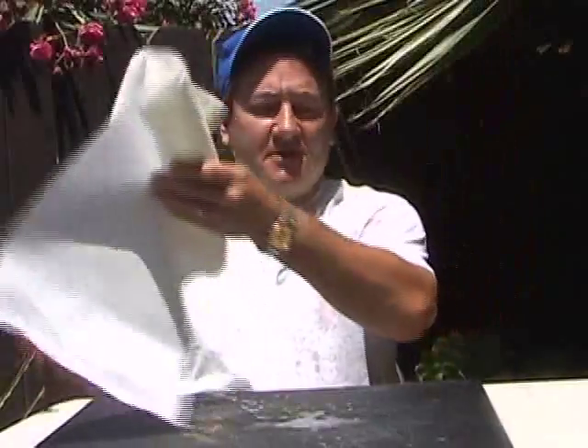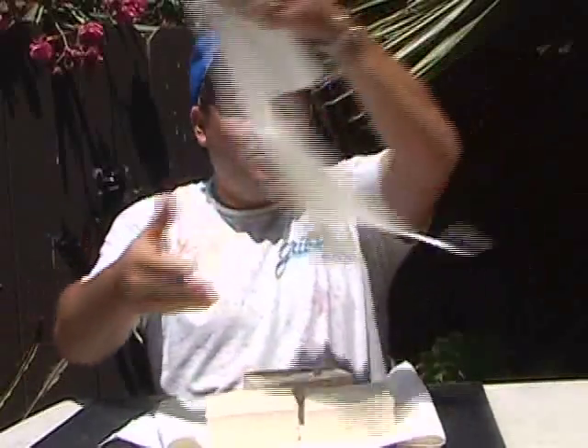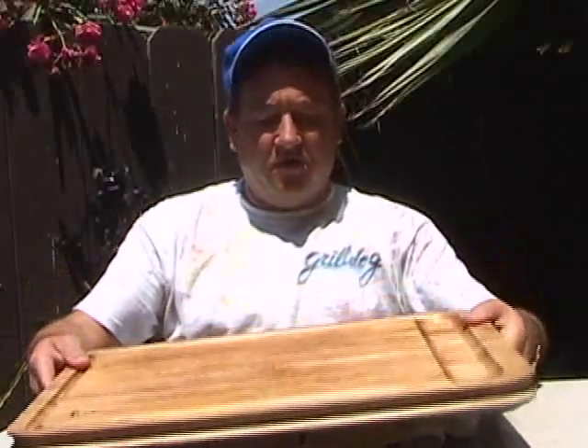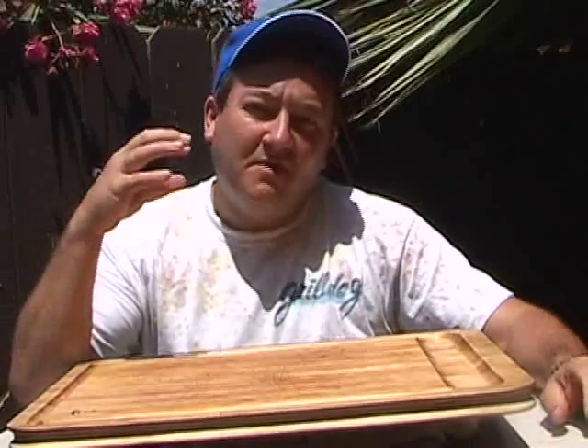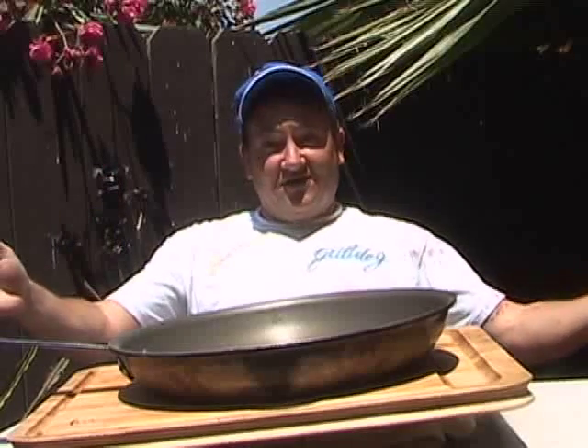How do you dehydrate your tofu? You could use one of those expensive dehydrators, but here's a trick: take a bunch of paper towels and put them on top of your cutting board. Lay your tofu slabs out on top, then put another layer of paper towels over them, followed by another cutting board. This slowly presses the moisture out and absorbs it through the paper towels. Sometimes add books on top for extra weight — here at the Grilledog house we'll use a pan. Let this dehydrate for about an hour while we start cutting up our vegetables for the teriyaki and curry marinades.